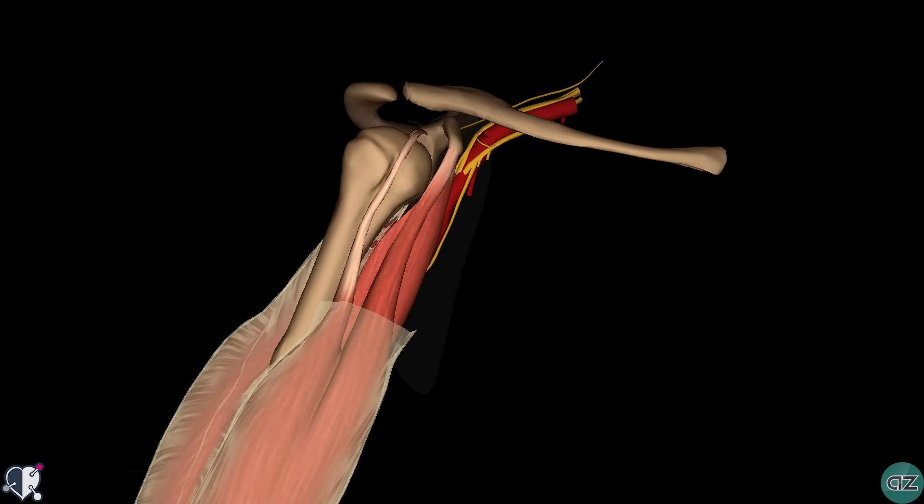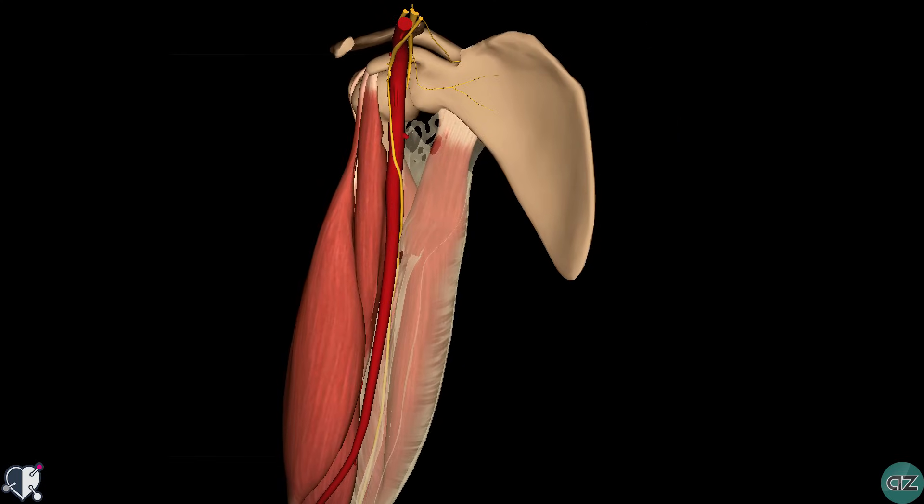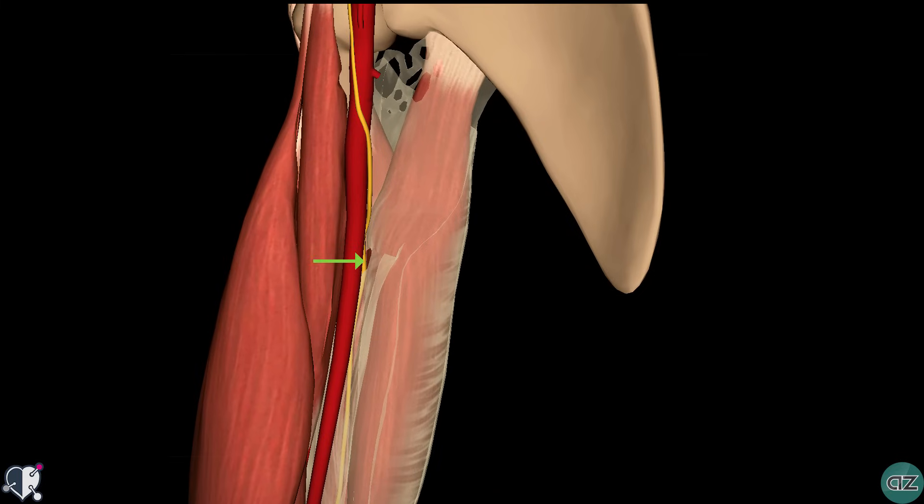Let's take a look now at the anatomical course of the ulnar nerve. After arising from the medial cord of the brachial plexus, the ulnar nerve descends down the medial side of the upper arm to the elbow. You can see that it lies medial to the axillary artery, and as it reaches the level of the middle arm, it penetrates through the medial intermuscular septum to enter the posterior compartment, where it then lies anterior to the medial head of the triceps brachii muscle.